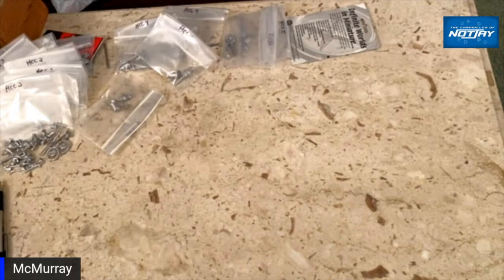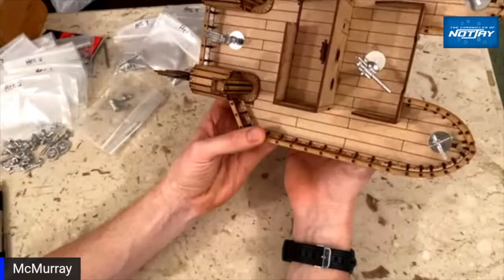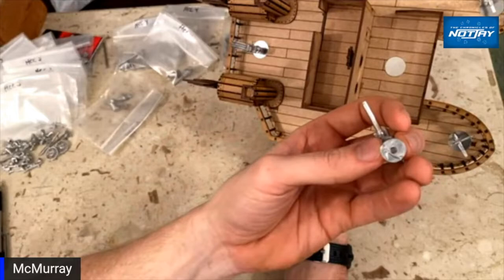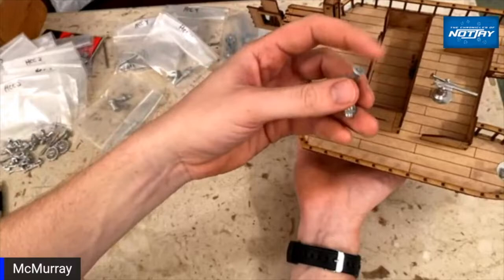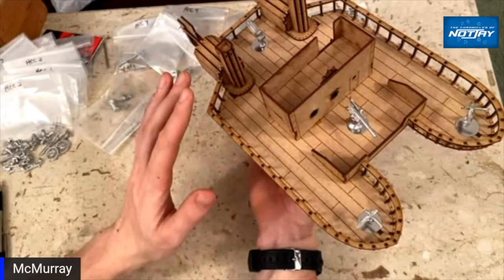We had a bunch of questions about the weapon mounting system, so here's a ship that's unprimed with a bunch of weapons mounted. You can see it's being held almost vertical — well over 45 degrees — and the only one that's even moving is this substantially larger metal gun, which is rather weighty. All it is is one rare-earth magnet drilled into the pedestal base. You can take it off and put it back on.